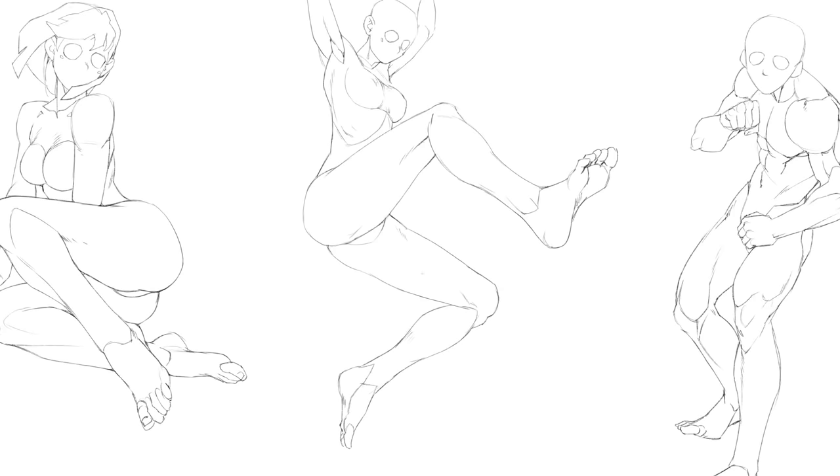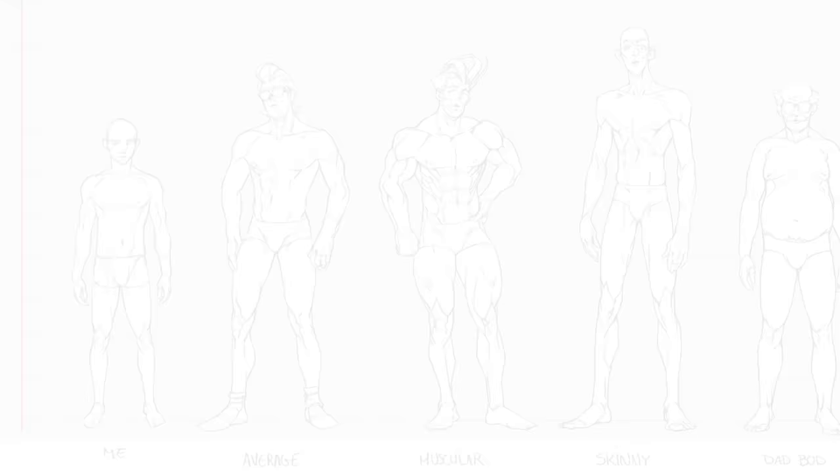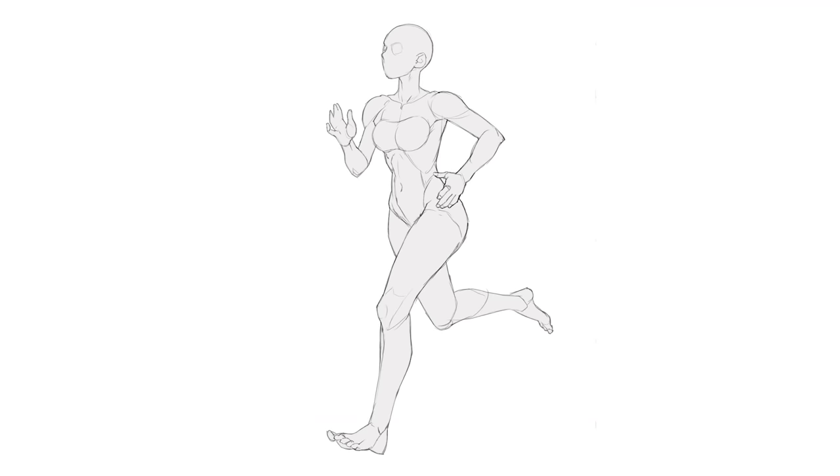I'll quickly end the class with six typical mistakes students make and how to fix them. First, check the balance of your character — spot the overall mass of the body and make sure the legs are on both sides; otherwise your character will look off balance, about to fall. Second, check your proportions: an ideal body height for aesthetic purposes is around seven heads tall — you can count those once you're done to make sure. Third, don't get lazy when drawing the hands and feet; those can really make or break a pose. It's hard, but it adds a lot of value.